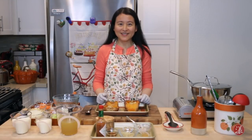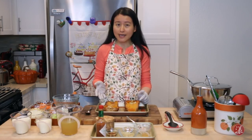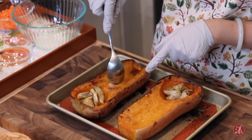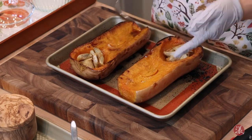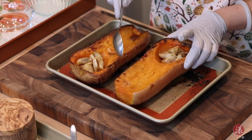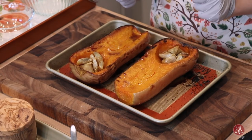Ta-da! The butternut squash is ready — it's been in the oven for an hour and a half, and I also let it cool down for another 30 minutes. Right now the butternut squash is super tender and soft; you can just use a spoon to go through it very easily. The skin is now paper thin and you can see it has a very beautiful caramelized, deep color all around.